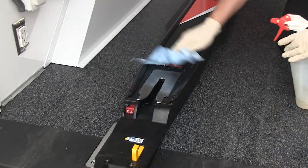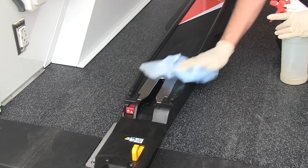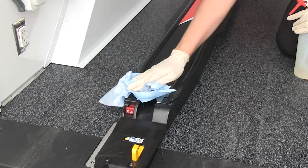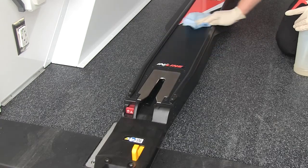When cleaning the inline fastening system, hand clean all surfaces with warm water and a mild detergent. Rinse with warm, clear water. Dry the fastening system with a towel or allow it to air dry.